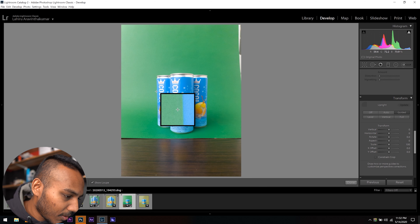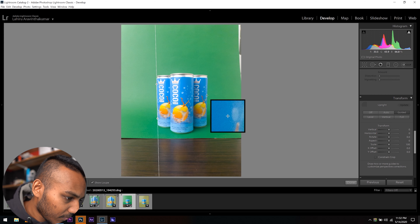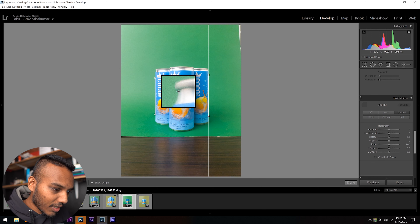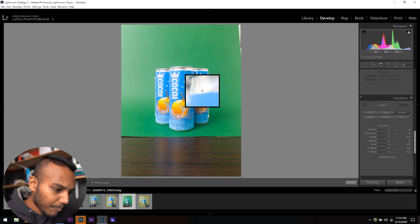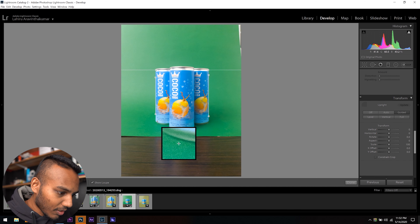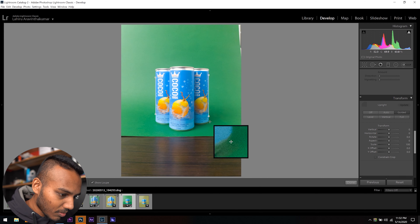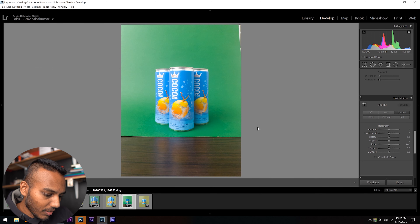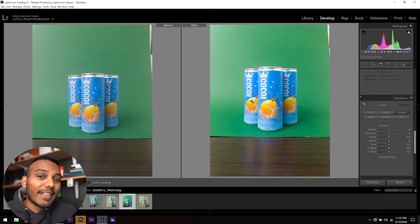As soon as I drag and let go, it warps it so that both sides of the cans are a lot more even. I do the same to the top so everything is on a proper grid — where the circles on the can meet the body, and where the label meets the can at the edge. You can see the before and after by clicking Y. It makes a huge difference; the cans have all the right angles and the lines are vertically and horizontally correct.